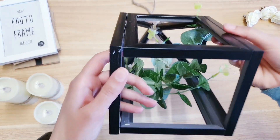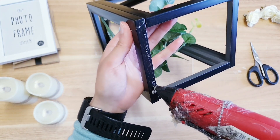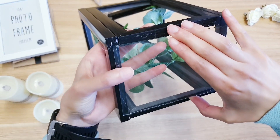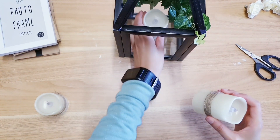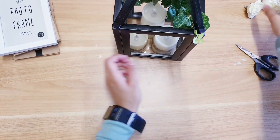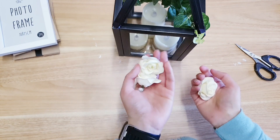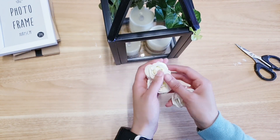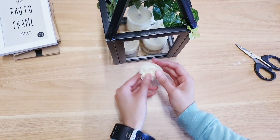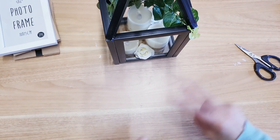Now flip your lantern so you've got the bottom, and add some hot glue because we're going to be attaching a glass so that you've got a base. Then I'm going to add the candles inside. Finally, I'm going to decorate a little more using these flowers — from the bouquet in the wedding section at Poundland. I've just added two at the back and one at the front and we are done with DIY number two.